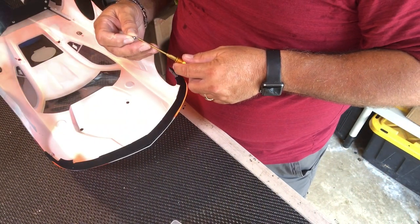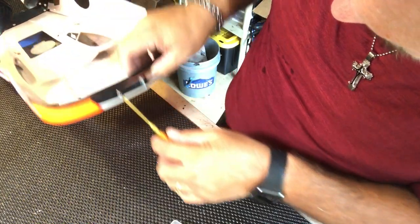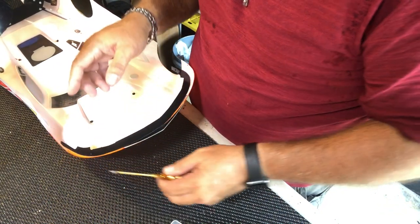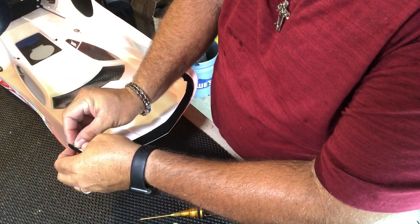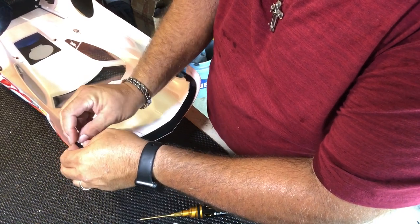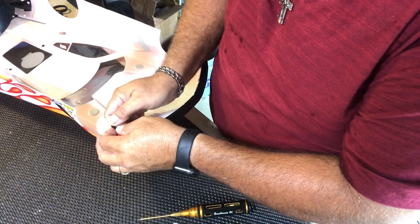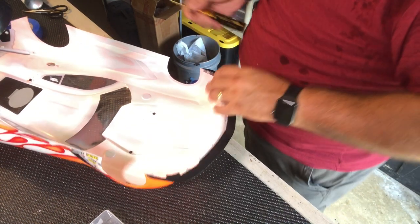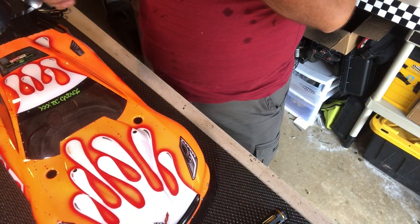We're just going to go ahead and bolt this up. It's a lot easier to do this upside down than trying to do it right side up. Let me get this thing lined up. It's actually a lot easier to not only do it that way but to start on one side and go to the other. Let's go ahead and put the nylon nuts on here. Hopefully we'll get this thing done before I sweat away out here in this garage. Putting the last one on — and there it is. Splitter's on. We're going to go ahead and put this on a chassis and take some photos.